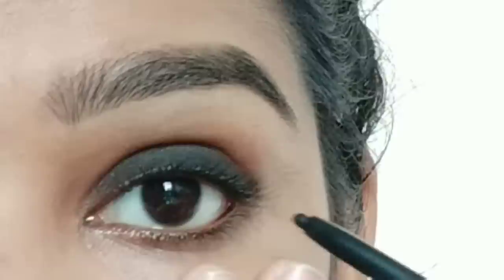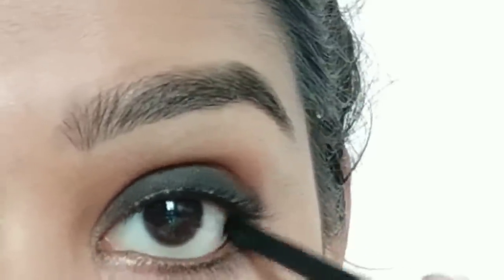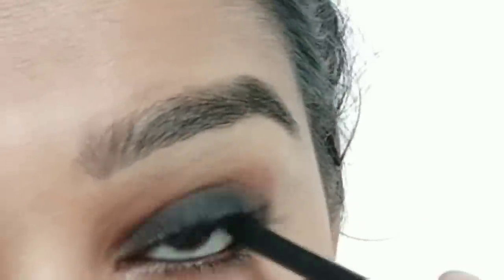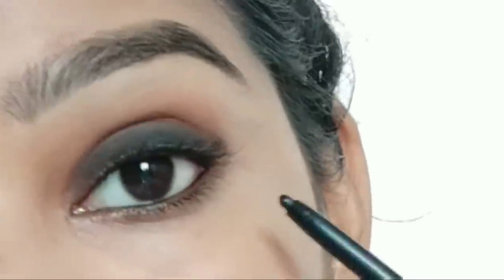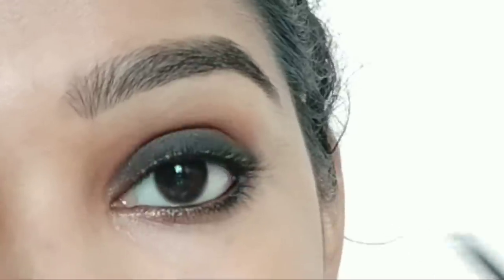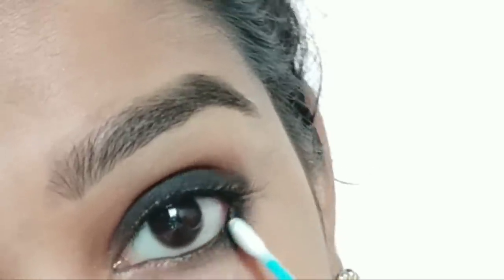Apply a lot on the waterline to create a tight line. Apply along the eye shape using the cotton bud to blend.